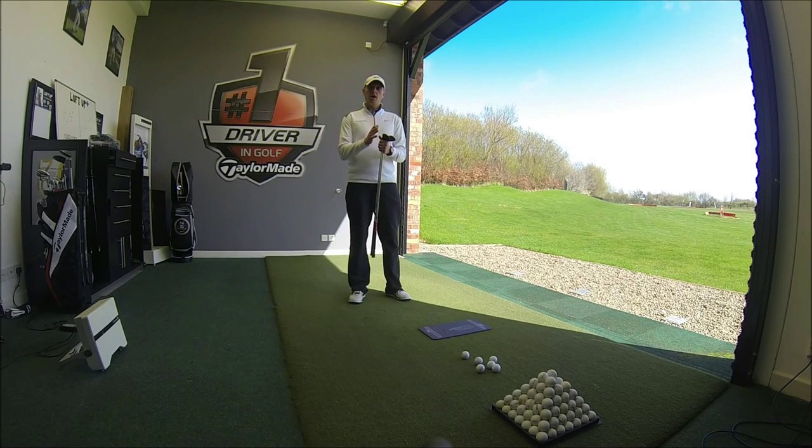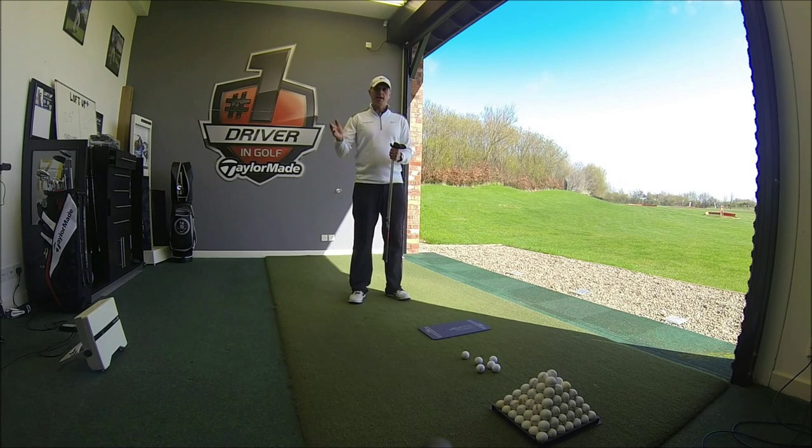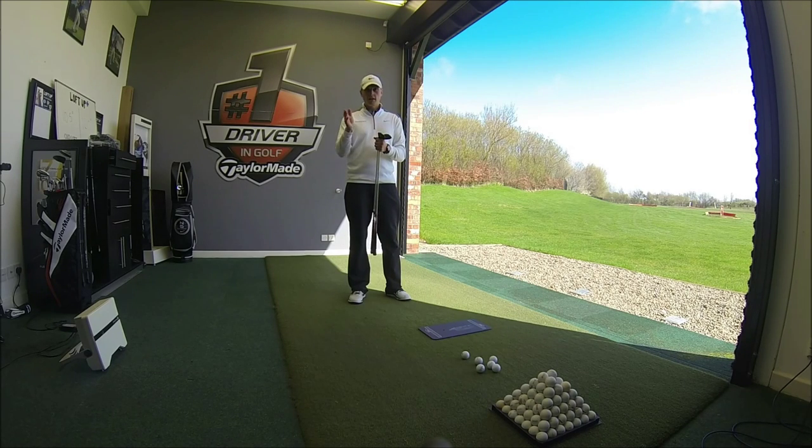Depending on what your angle of attack — the angle the club approaches the ball — is, you'll benefit more from either a low amount of bounce, mid bounce, or high bounce. I've got a couple of 60 degree wedges: one with a very low amount of bounce, and one with a mid to high bounce.